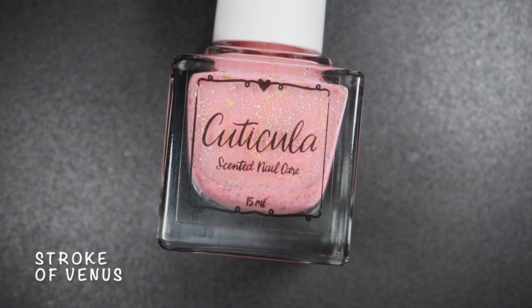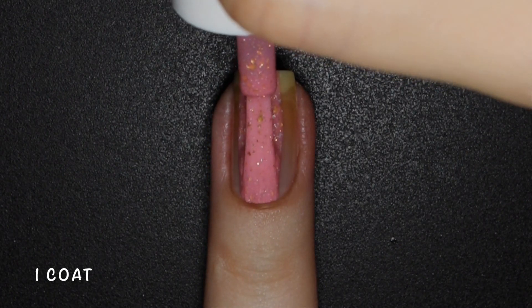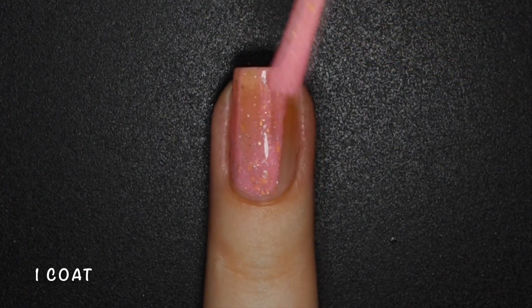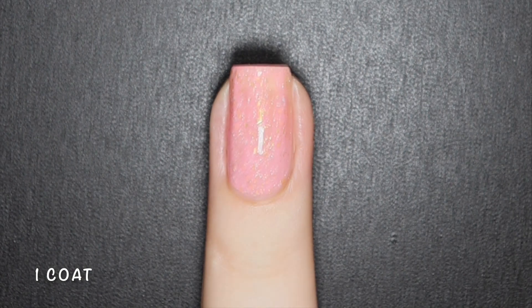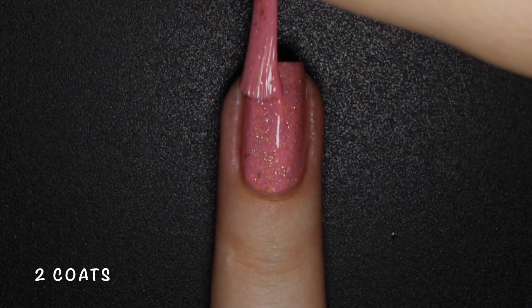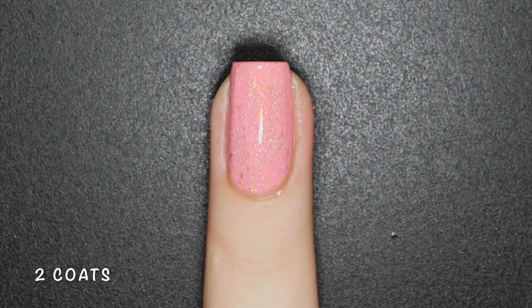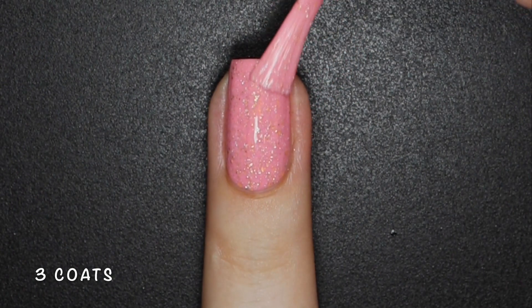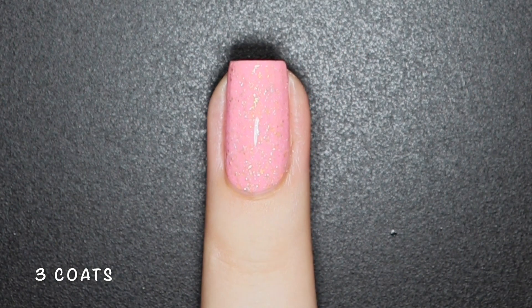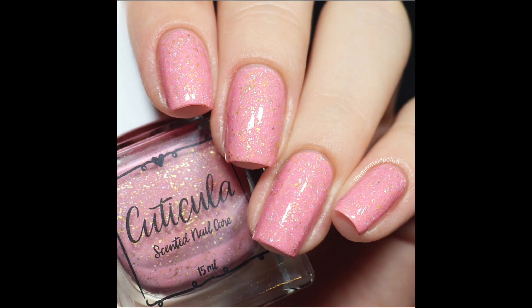Stroke of Venus is a soft pink base with silver holographic and gold microflakes. Even with this collection having 2 pink shades, they are totally different, and I really love the base color on this one too. It's a bit sheer on the first coat, but just like the mint green, this is a lighter color so it is to be expected. I think this is such a delicate shade that it could be worn any time of the year. Nothing here will dry texture or be difficult to remove. Here's 3 coats of Stroke of Venus with a glossy top coat.